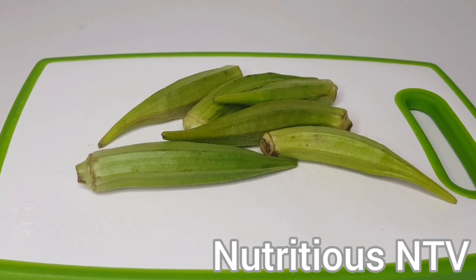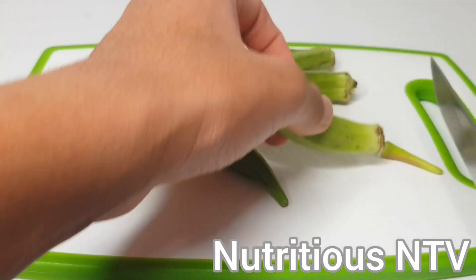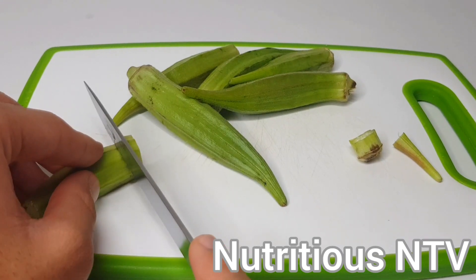Okay guys, I'm now going to prep up my okra. Firstly, I'll chop the top and the bottom off, and I'll cut them into nice round circles.